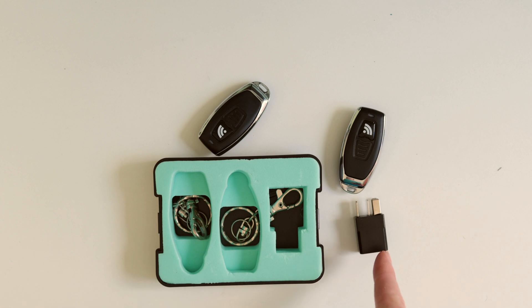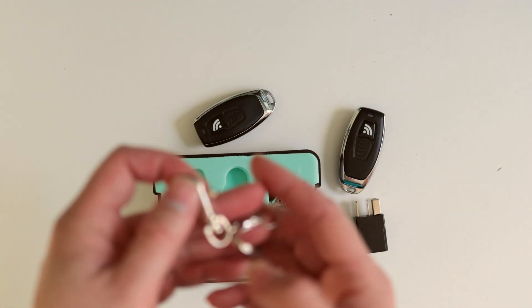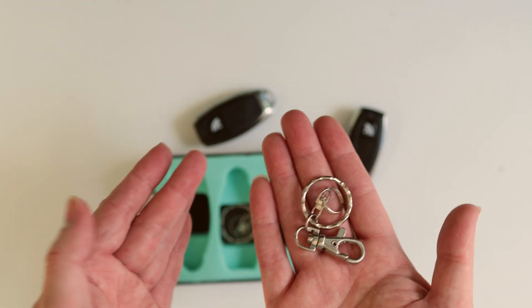Inside the package you get the relay as well as two remotes, and an optional keychain holder attachment.